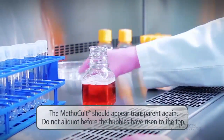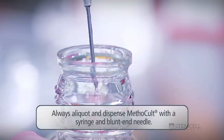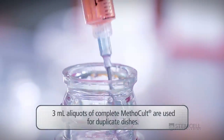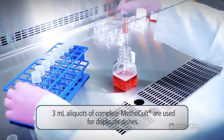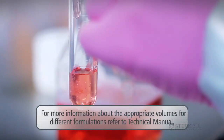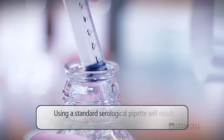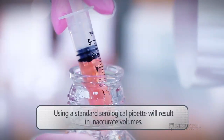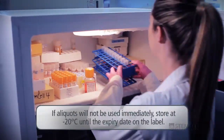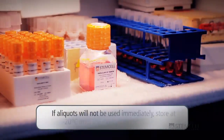Do not begin aliquoting before the bubbles have risen to the top, as the volume will not be accurate. Aliquoting and dispensing of Methicult should always be done with a syringe and blunt-end needle. Three milliliter aliquots of complete Methicult are used for duplicate dishes. Using a standard serological pipette will result in inaccurate volumes because the methicellulose is viscous and will adhere to the inside of the pipette. If aliquots will not be used immediately, store at minus 20 degrees Celsius until the expiry date on the label, or at 2 to 8 degrees Celsius for one month.